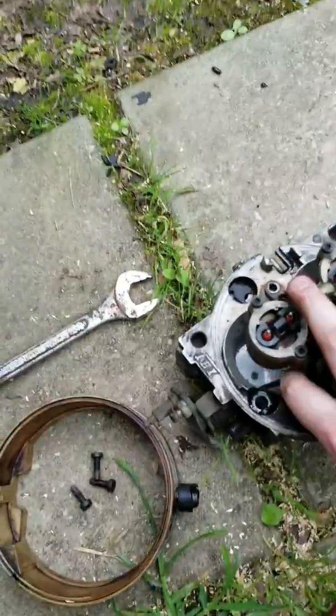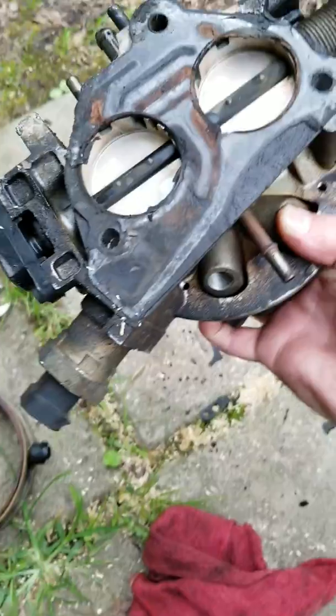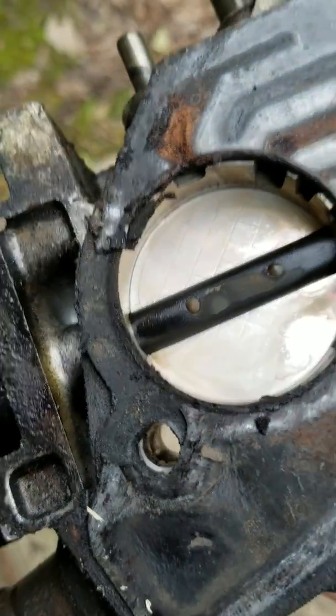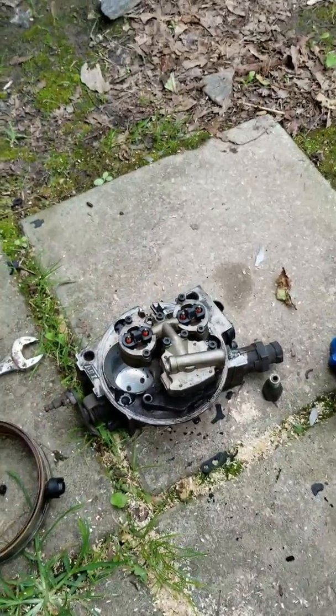Another thing too: the base gasket on the bottom — you can tell just by looking at it right there — that it was leaking bad. This thing had a brutal vacuum leak.